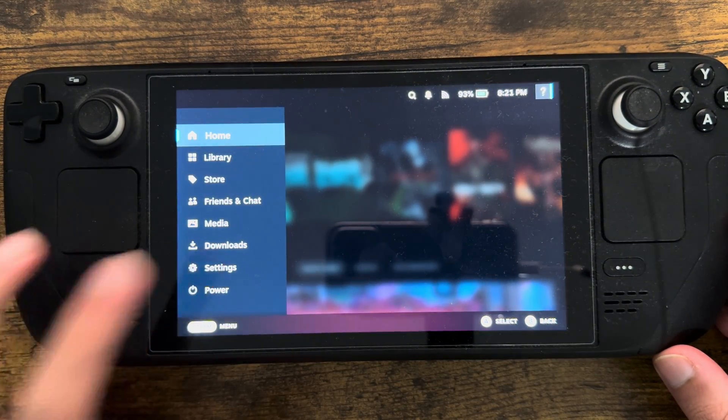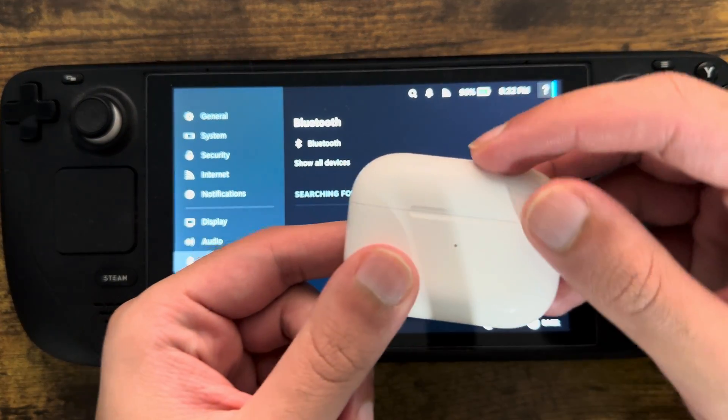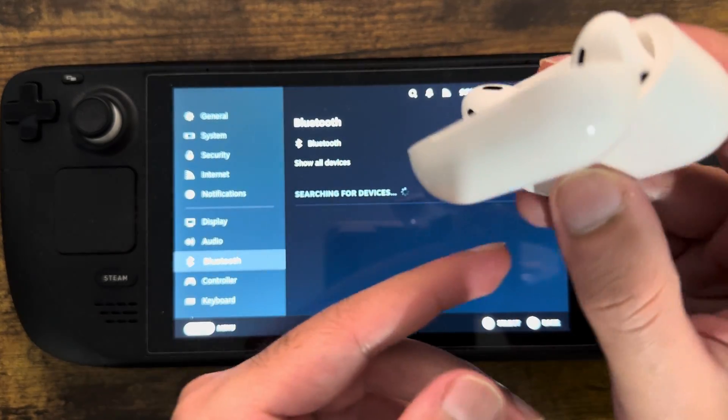The first thing you want to do is click into Steam, go to Settings, and go over into Bluetooth. Once you're in here, you want to take your AirPods Pro — I think they're all the same on how you do it — but you want to open it up and hold the button on the back.